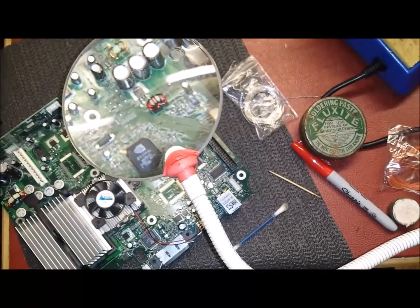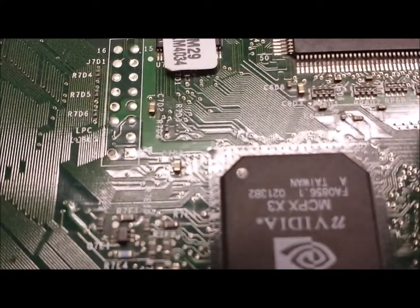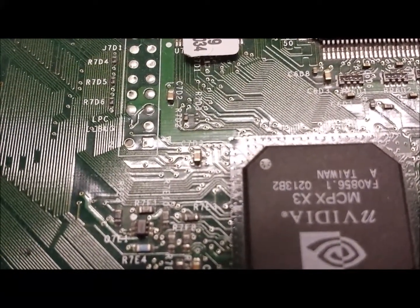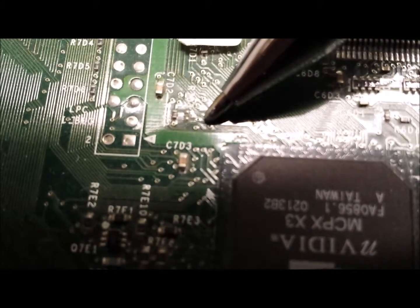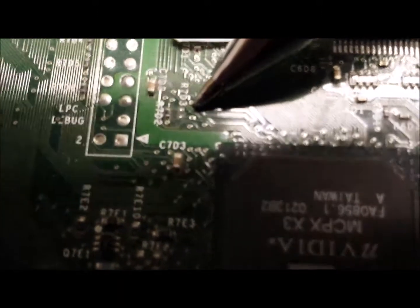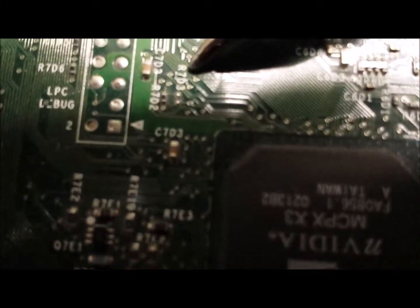We are going to show you this guide and hopefully get a good T-SOP. What we are doing today is T-SOPing an Xbox, and this part of the tutorial is bridging the R7D3 point on a first version 1.0 Xbox. The first thing we need to do is solder this bridge point here, which is the R7D3.